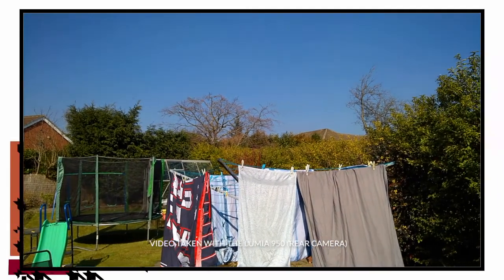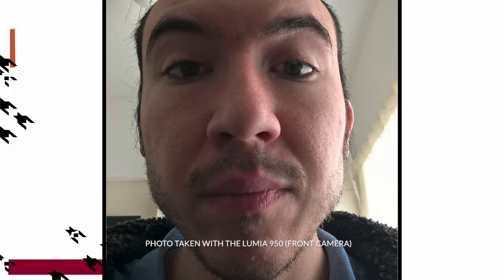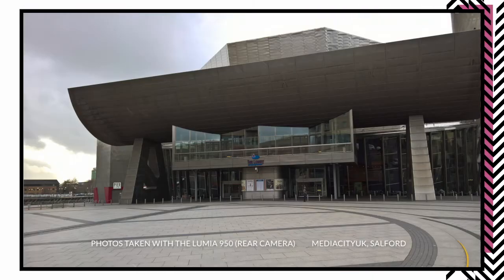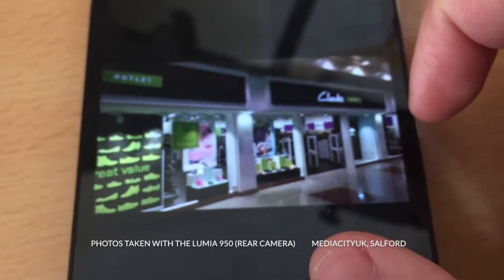Here are some pictures and videos taken with the Lumia 950. The pictures are also live pictures which record a short video a few seconds before and after the shot.